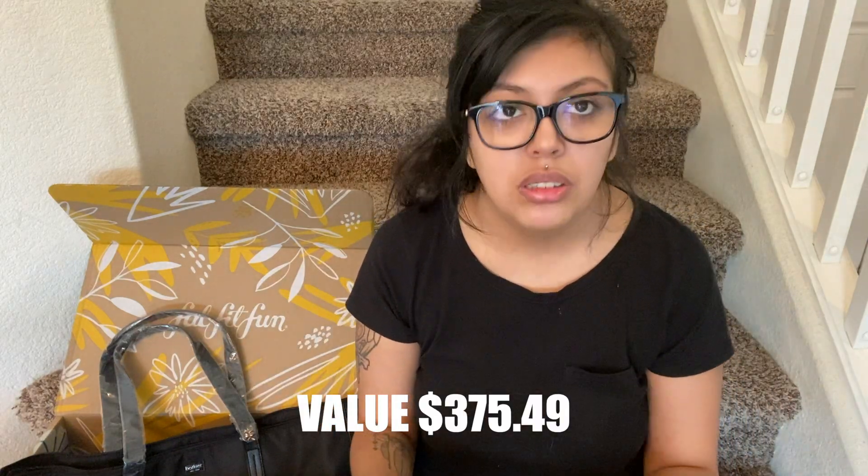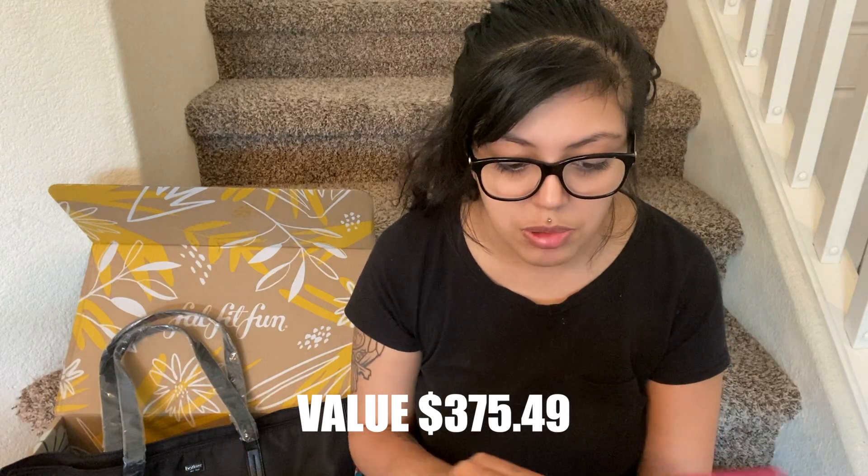I will put the total value right here. That's actually a really good value. Even without knowing the exact total value right this second, I know it's worth it — the bag alone is valued at over $100 and the box is only 50 bucks. Anyway, that is all I have today. Thank you guys so much for being here to open up my FabFitFun with me. Make sure to give it a thumbs up, subscribe down below, and hit the bell to get notified every time I post a new video. I will see you guys in my next one.